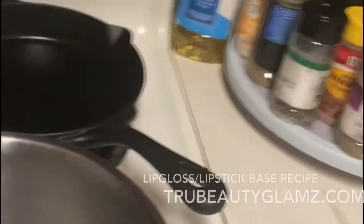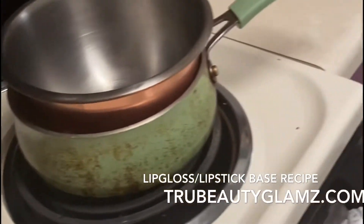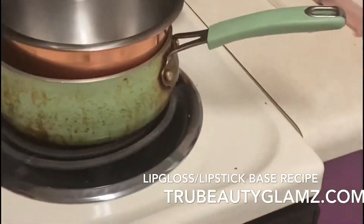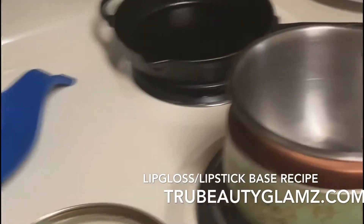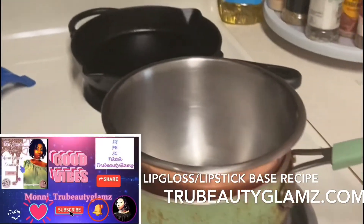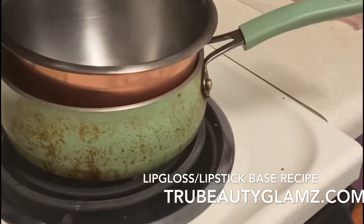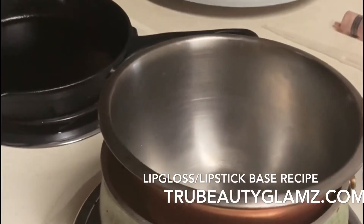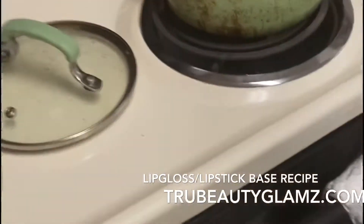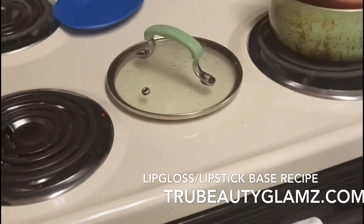This is TruBeautyGlamz and I'm making a lip gloss base. You can always turn it into a matte lip gloss, or if you use polyacid protein — a really thick gel — you can make your lip gloss with that. Shoutout to Victoria Lowe, she told me all this stuff. My recipe is a little different because I don't have avocado oil, so I'm going to use jojoba oil instead.